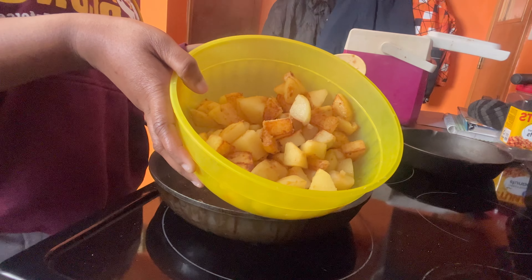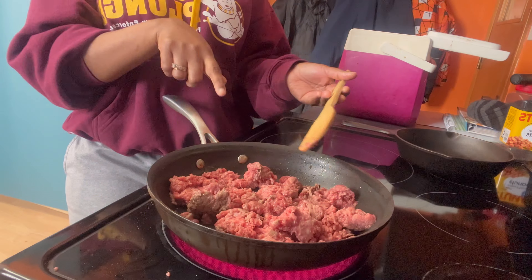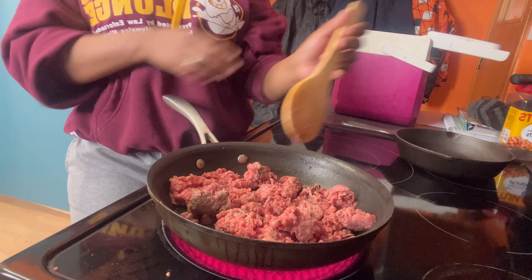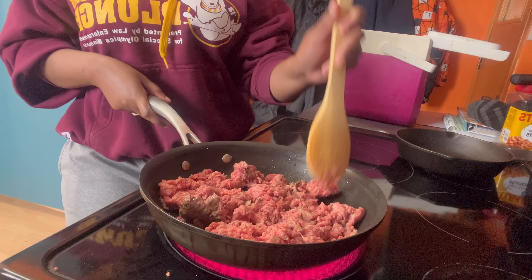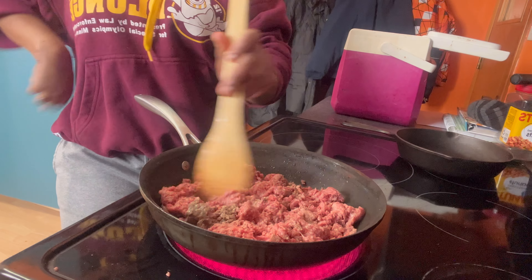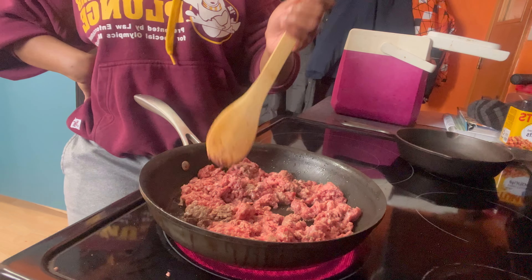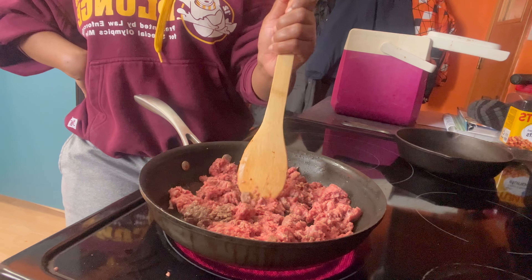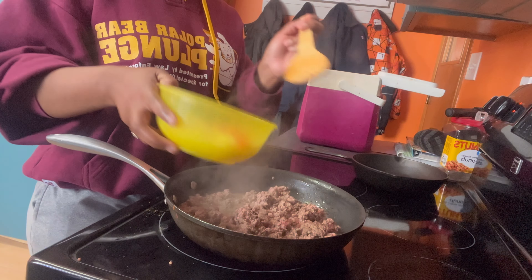This is what it looks like when it's ready. Now I'm gonna fry the ground beef — it's already in the pan. That's one pound of ground beef. Now I'm adding the tomato and onion.